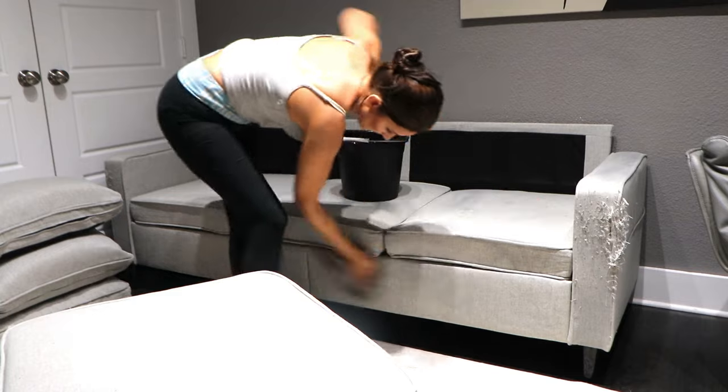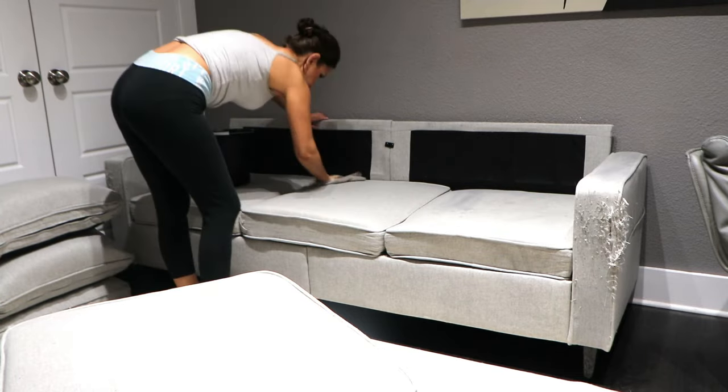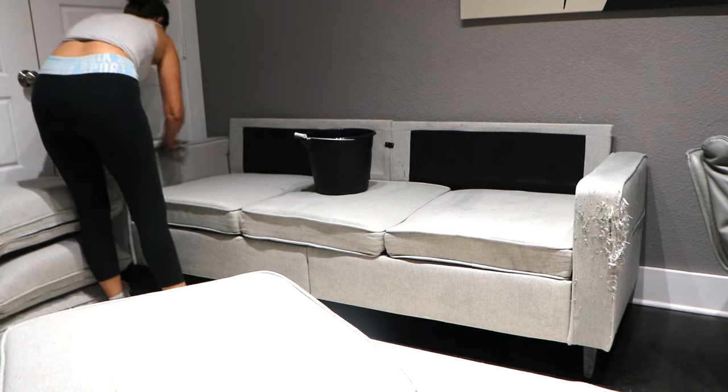I'm not fully saturating the couch with the cleaners because then it would take too long to dry. I'm just giving it a good scrubbing with the rag being damp but not oversaturated, because I really wanted to set up this couch cover today and I didn't have the time to let it dry.